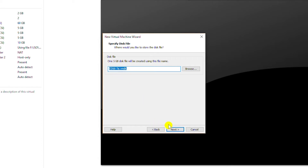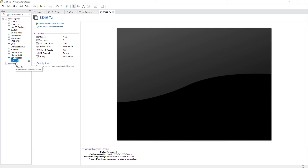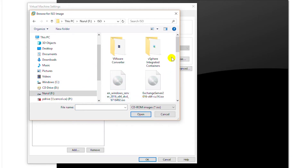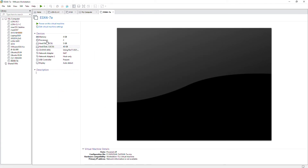I will keep the name and go next. This is the summary of the machine that is being created, so I will click Finish. The new virtual machine for installing ESXi has been created. Now I'm going to mount and install our ISO image. I will go to Edit Virtual Machine and then select CD/DVD, select ISO image file, and browse to the ISO image. I will open the folder where I downloaded the ISO image, press Open, then OK. Now if I power on this virtual machine it's going to start installing ESXi 6.7.